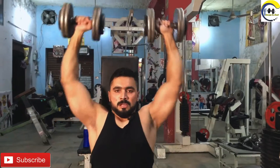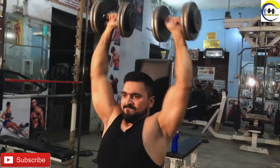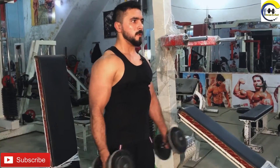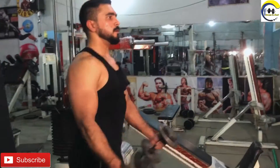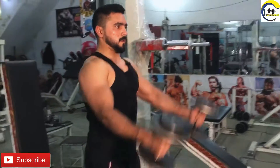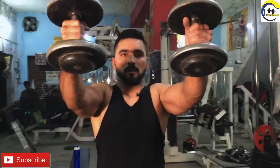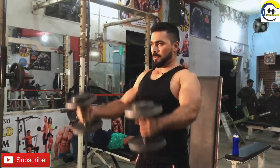We will start our exercise number 3, now exercise number 4. We will start our exercise number 5.